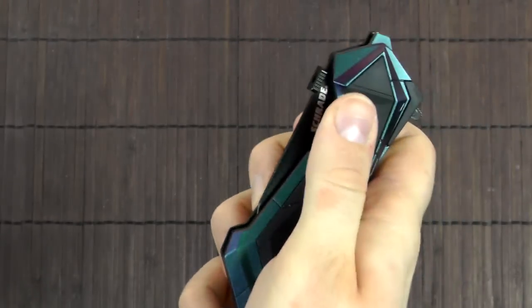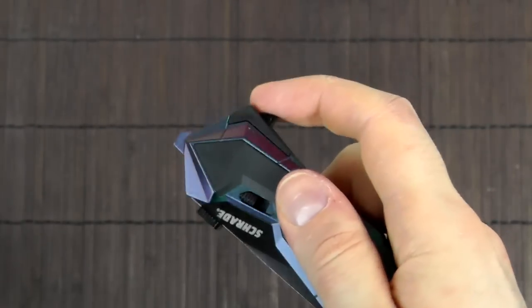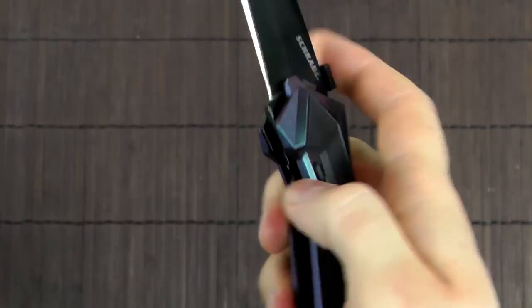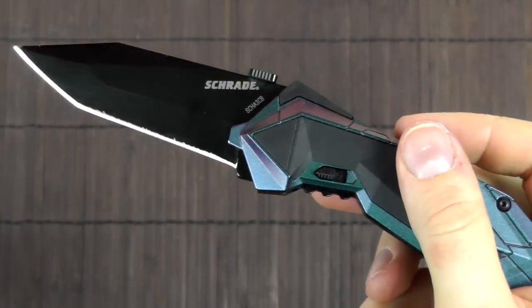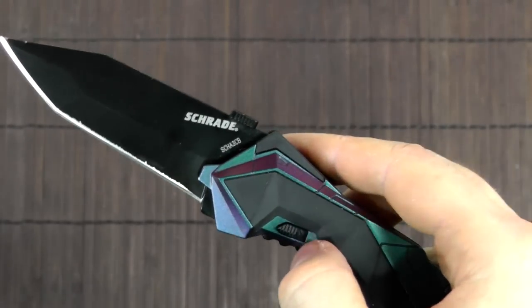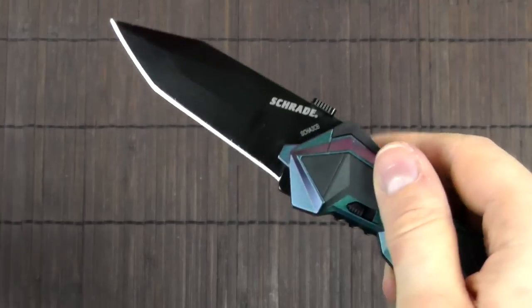The safety moves pretty easily. If you put it on, the knife doesn't open. And once opened, if you engage the safety, you can't close it either. The liner still moves but it's locked there, which might give it some extra strength in use. So it might be a good idea to put the safety on whenever you have it open and want to work with it.